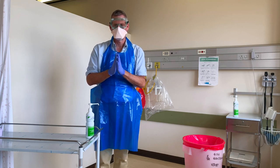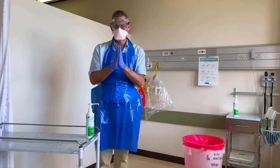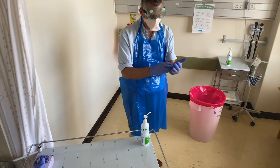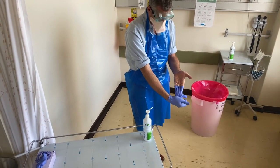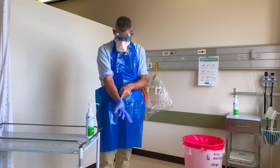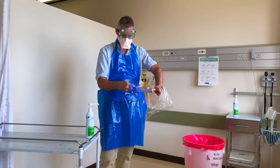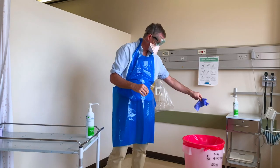The first thing we're going to do is take off the gloves, because of all this equipment the gloves are the most likely to be the most heavily contaminated. I'm going to peel off the first glove, exposing the non-contaminated surface, and then for the second glove I place my finger underneath into the non-contaminated part and just bring it through. This is now uncontaminated and I place it in the bin.